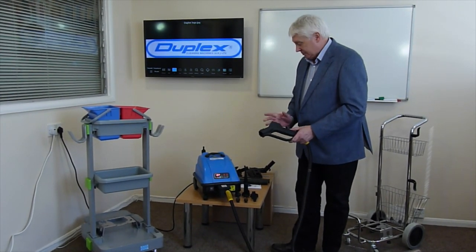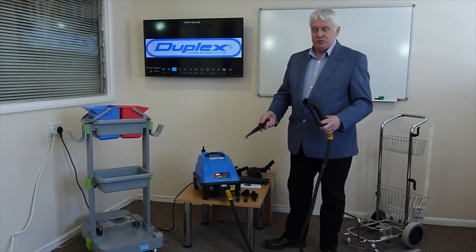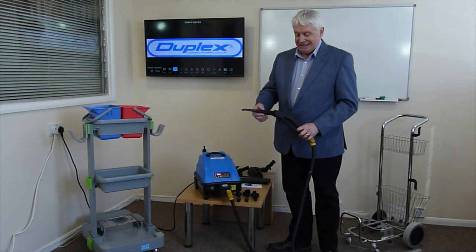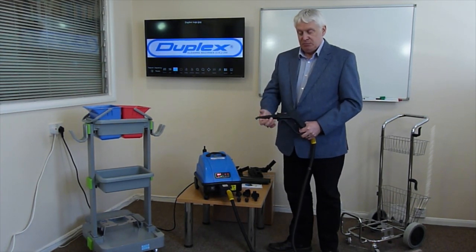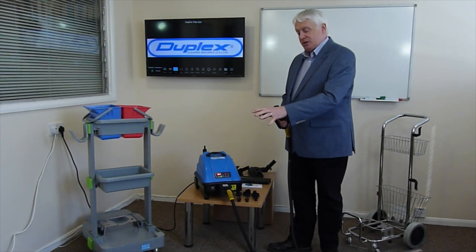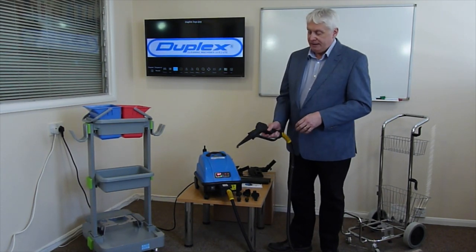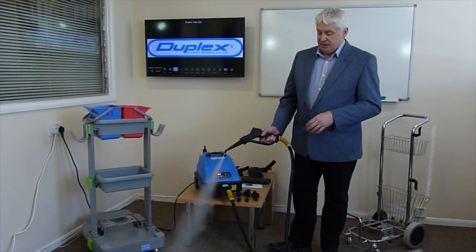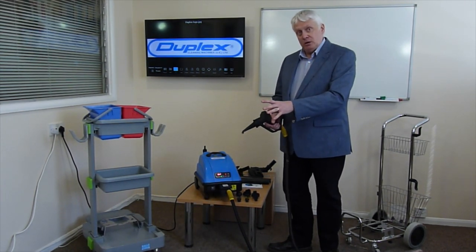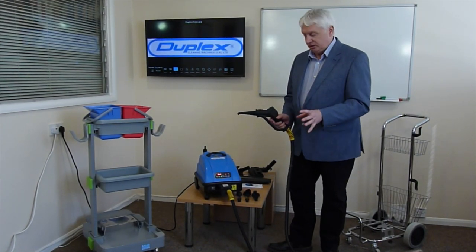One of the tools that comes with the machine is a detailing nozzle, and that just pushes into the front and locks into place. It gives you a small but very efficient jet of steam. On full power it's quite noisy, but it is for detailing work — very close-up work on edges, corners, equipment, anything you need to sanitise that's got lots of nooks and crannies.